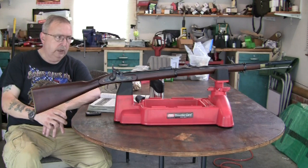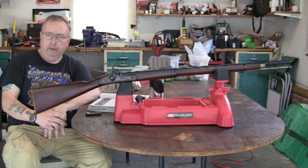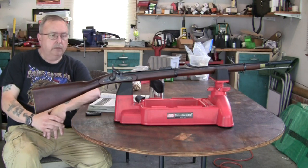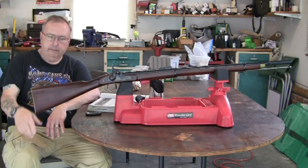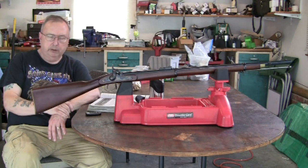I shot it quite a lot years ago, but it's been sitting on a wall for a long time. I'd say the last time I fooled with it was about 8 years ago. So I took it down and took it out, tried it out again. I may pick up some other different types of guns of this type and go out and shoot them.